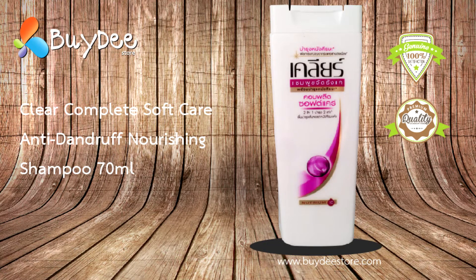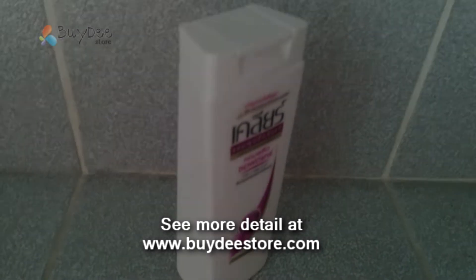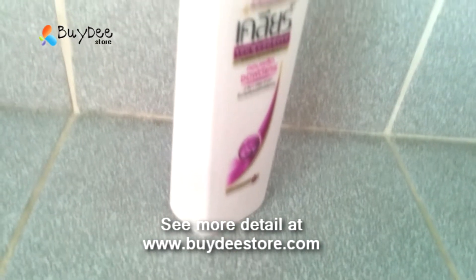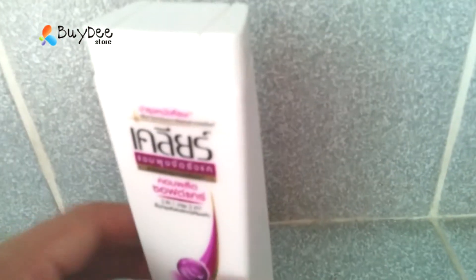Clear Complete Soft Care Until Dandruff No Leaf Shampoo. Clear Shampoo are formula with Triple-Altice Dandruff technology to active, scale to remove, resistant to prevent dandruff, and recurring dandruff for 100% confidence.